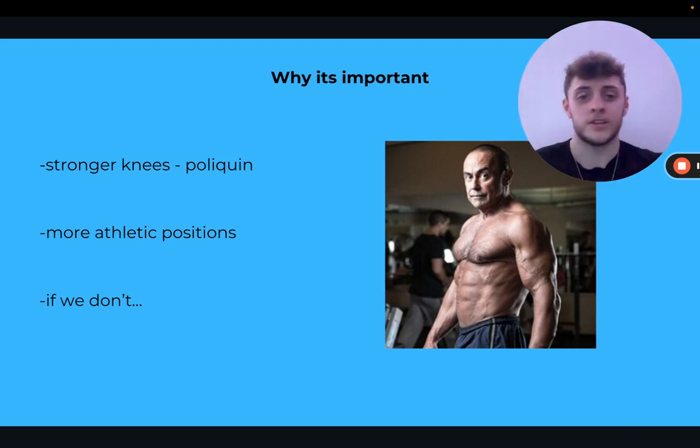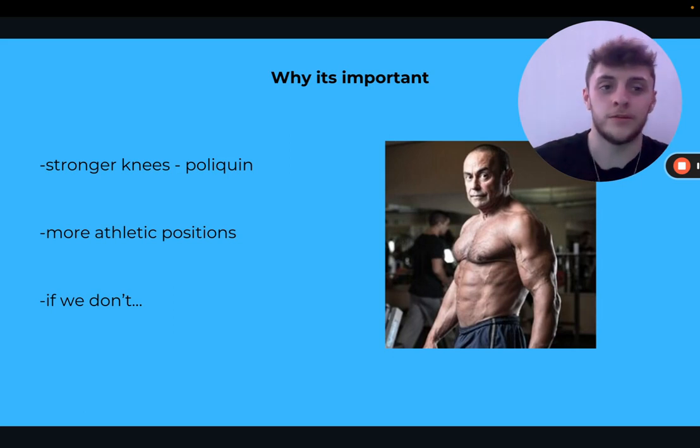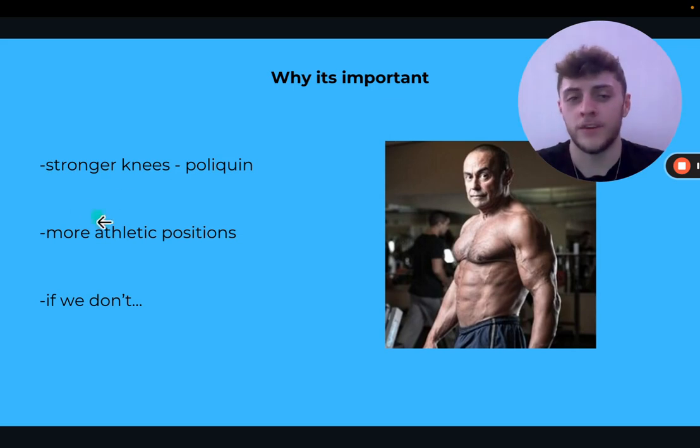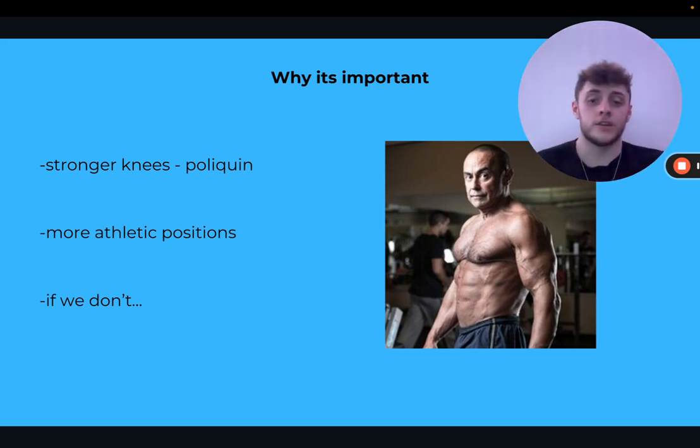Look at people like Ben Patrick — sissy squats, reverse nordics — he's dunking, doing all this stuff, and hasn't had a knee setback in 10 years. I'm starting to get to the point where I can do reverse nordics and sissy squats, though I have to warm up a bit. I've only been doing ATG for about three years. If we don't train these positions, our ankles become really tight, our knees start to hurt, and our connective tissue degrades.